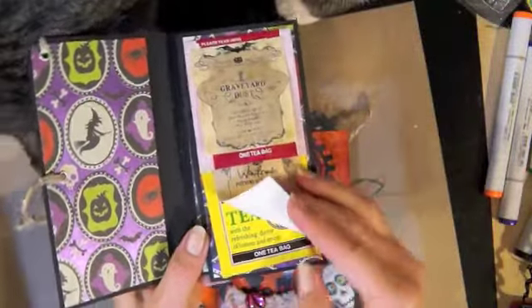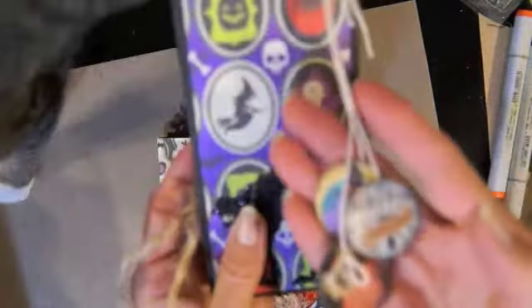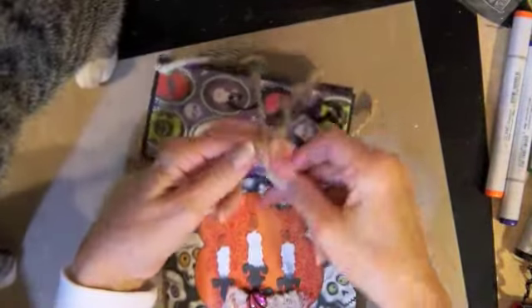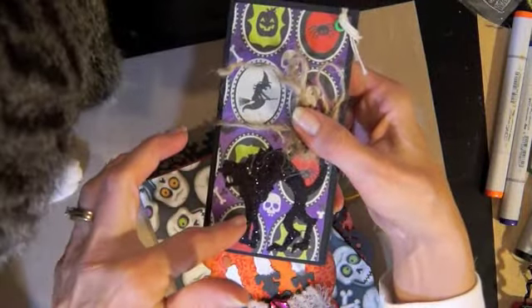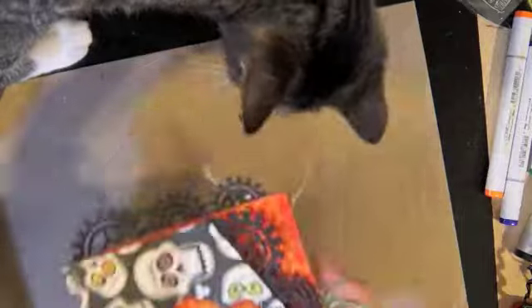Underneath all of these are tea bags — different tea bags — and then it ties up like this. I made little pieces that are supposed to look like the strings of tea bags, and then this just ties up like this. The cat is a Tim Holtz die that I got from Tuesday Morning — there's a cat and a crow on it.